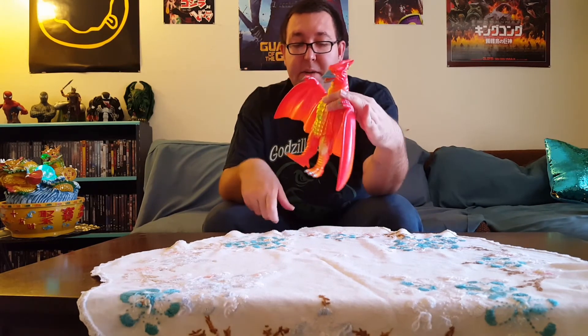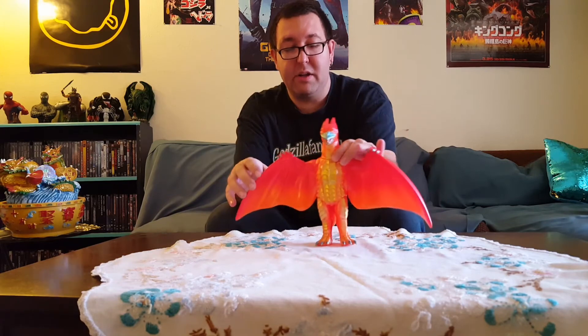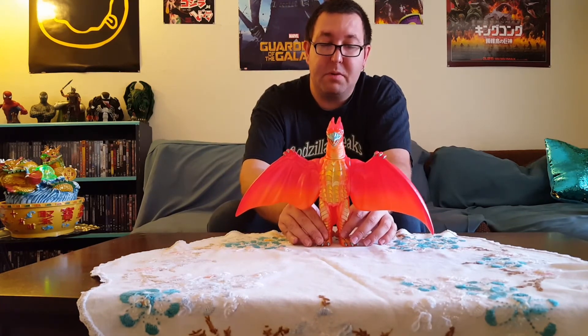Articulation on this guy is not a whole lot. His head can tilt from side to side but it's really stiff — I'm not going to force it since it's a Marmot and I don't really care about articulation. His legs can kick out forward; they have a swivel where they connect at the waist area so you can pivot them out. Because of the tail you can't get him back that far, so really you can just kick him forward. Basically you can just get him to stand flat, and that's about it.